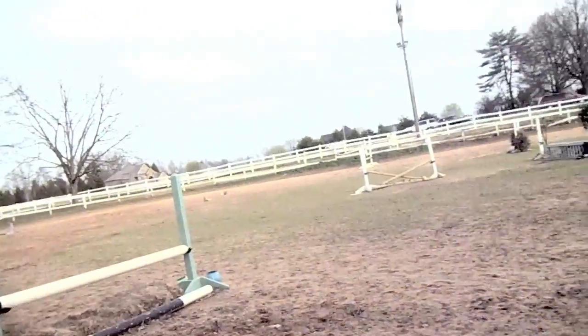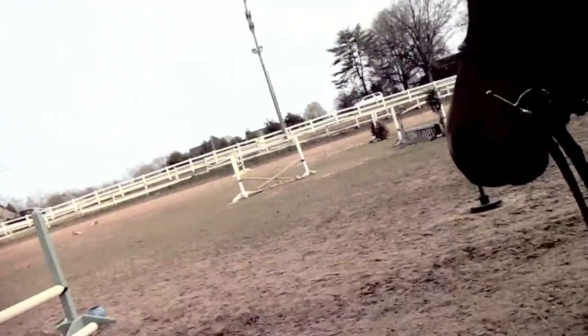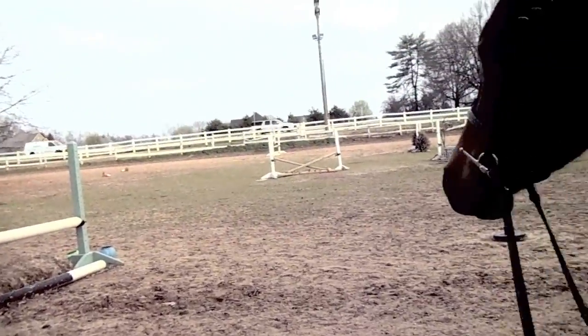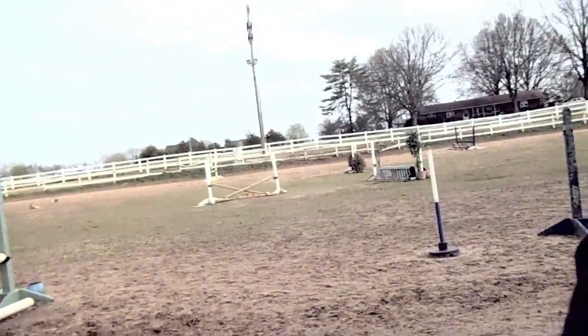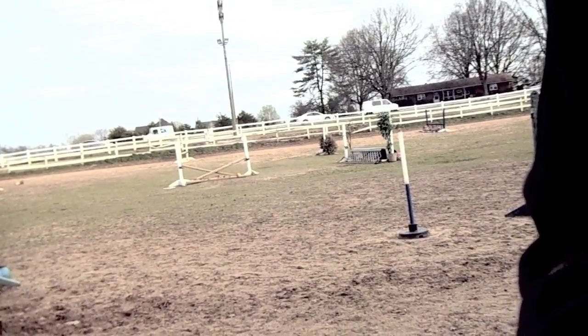Hi guys! So this is a video that someone requested me to do. I'm just doing these all on the same exact day because I don't know when the next time I'm going to be up here — probably like next week or something. But this is the arena like I showed you before, and I'm going to show you a video of how to canter a horse and how to stay on so that you don't fall off, because I know a lot of people have bad experiences with horseback riding.